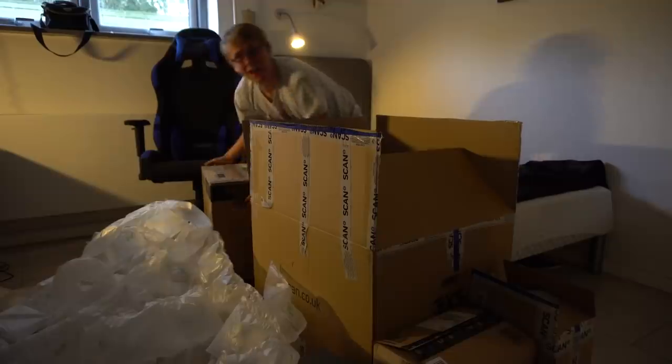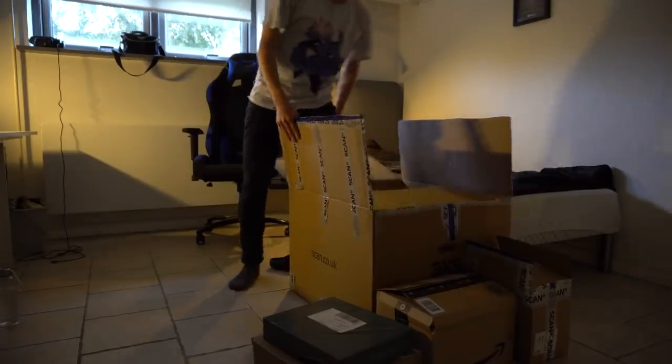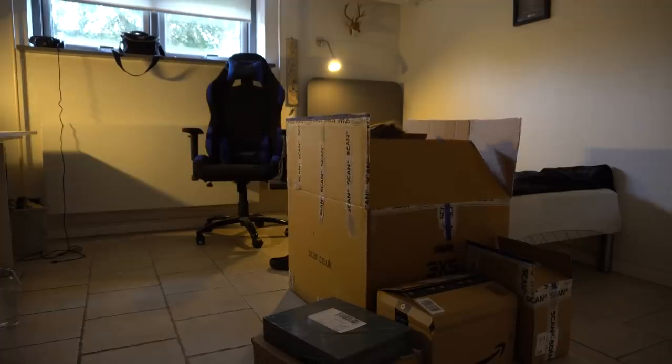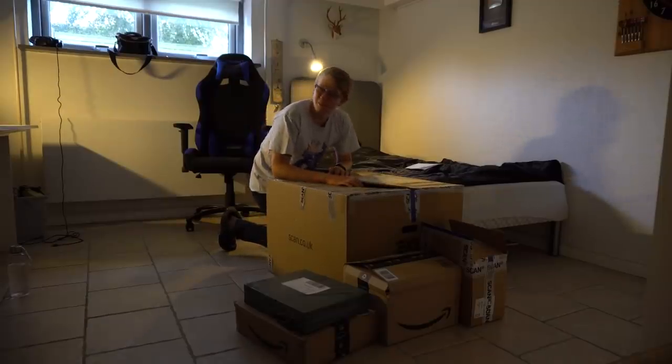Very epic. Now of course I gotta do the intro and sit in this box and then jump out. This is difficult. I can't, I can't. So we have all the boxes here and we have the thing I just took out — a lot, a lot of this stuff. Very epic.